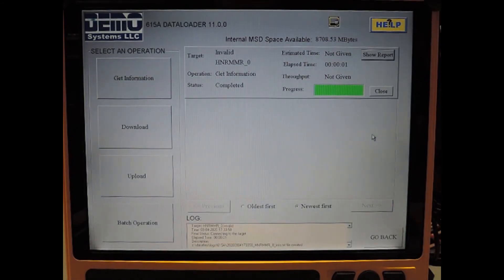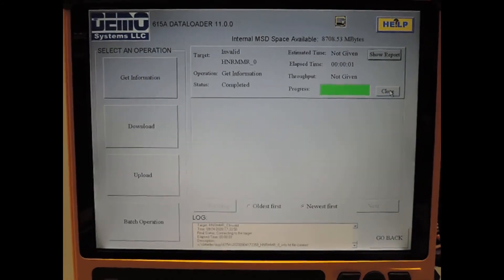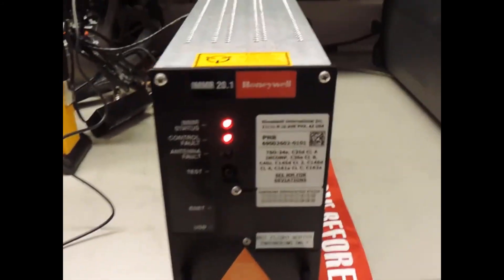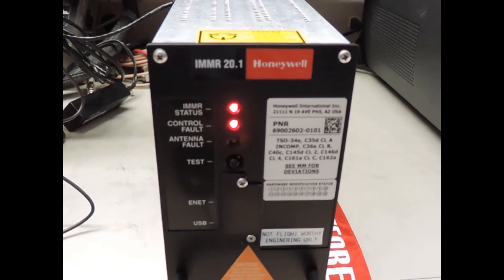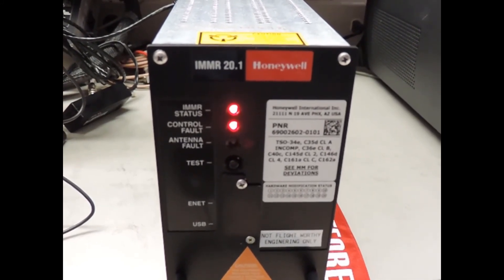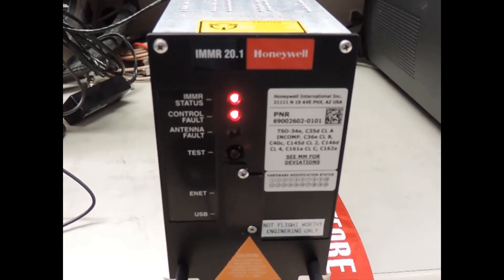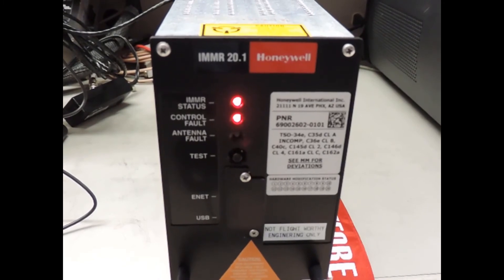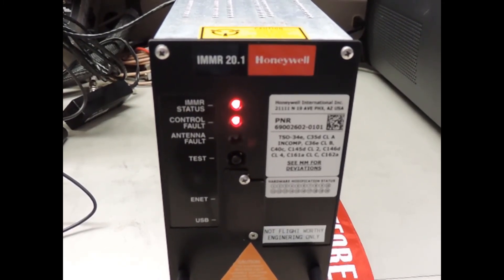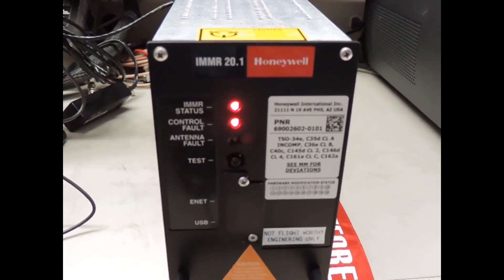Because the IMMR is still connected to the data loader adapter, you're going to see two red LEDs on the front — it's still showing two red LEDs but the uploading is complete. The next steps would be to power down the IMMR, remove the IMMR from the data loader adapter, remove the data loader adapter from the tray, insert the IMMR back in the tray, and then power on the IMMR. It should be operational with the new software. This concludes the demonstration — thank you for watching.